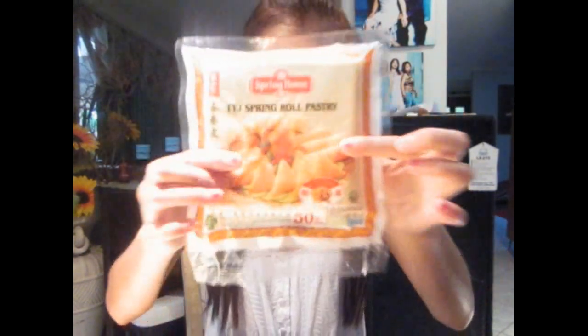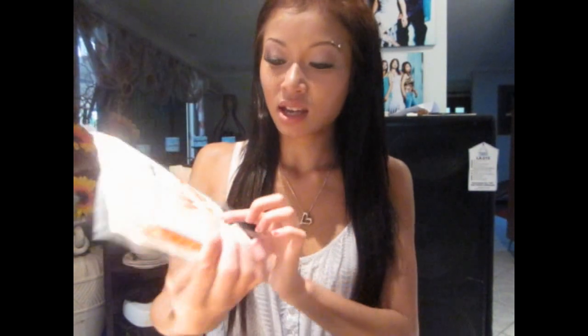For the pastry you need the square ones — the small ones, not the big ones. You should buy them frozen and then leave them to defrost until they're half frozen and half defrosted, so that when you peel them they don't rip. It's also easier to fold when they're a little bit frozen.